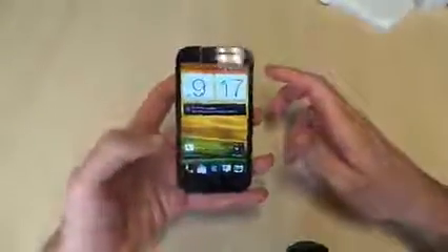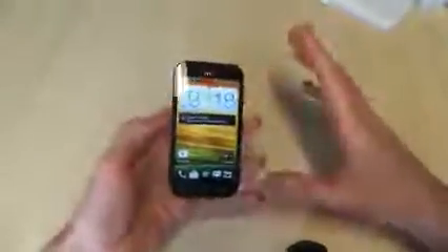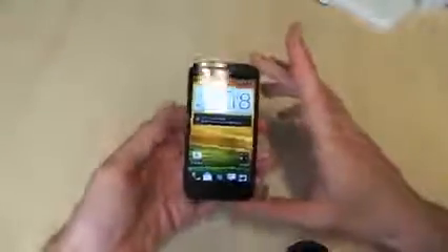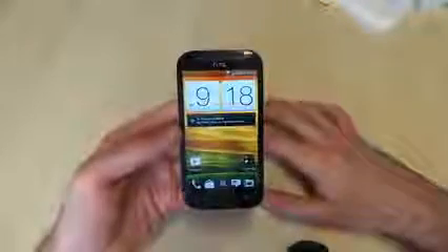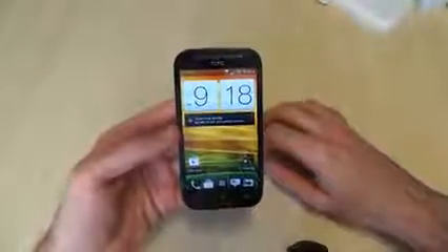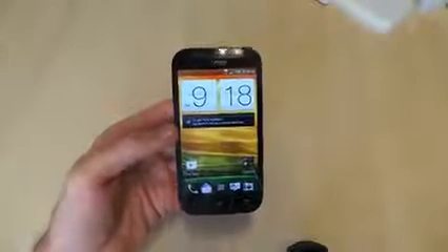We're impressed with the device on first impression. Probably the most standout points for us: we like the matte back cover and the way it sits in the hand. We're not so keen on the glossy fascia, but check back to Know Your Mobile for the full review. I will let you know everything that we think in a much more conclusive way. Thanks for watching Know Your Mobile — I've been Basil, and this has been HTC One SV.